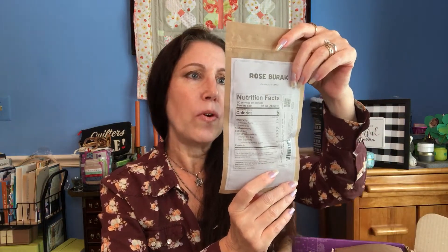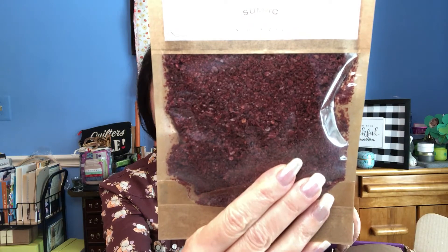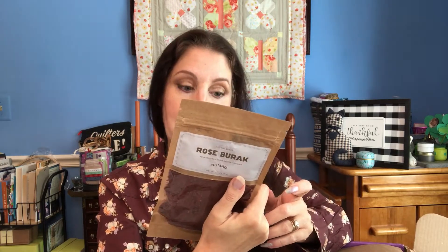Then we have something called Rose Burak, which is crushed sumac. I have personally never cooked with sumac before. This is 3.1 ounces of crushed sumac, and there is an accompanying recipe card. It's a rich and exotic Middle Eastern spice. The included recipe card is for a chicken roast using about one and a half tablespoons of sumac. It's sourced from ancient origins.